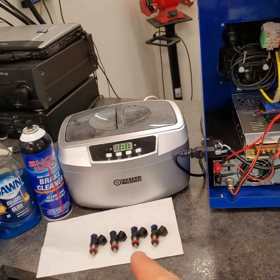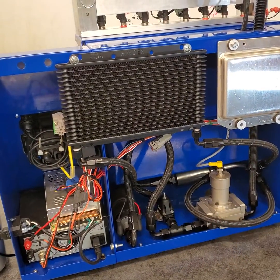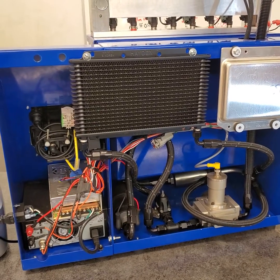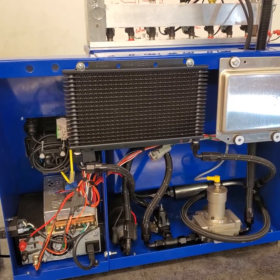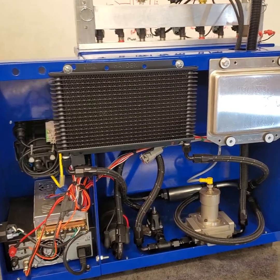Assuming our injectors are clean, they are ready to run in a precision measurement bench, not a generic clean and flow bench. If we want to create calibration-level data, we need to run a calibration-level system and procedure with hardware that can get the job done.